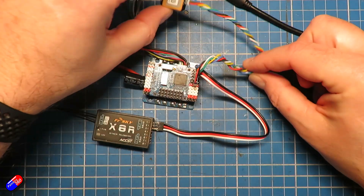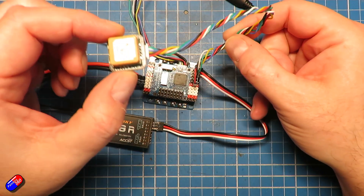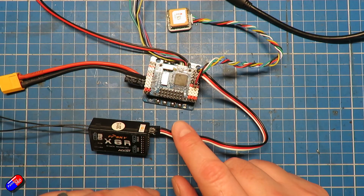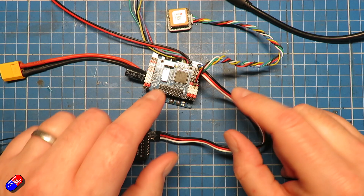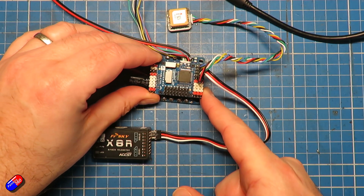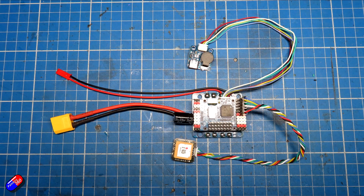As the flight controller sits on the bench right now, we've plugged in things like the GPS and compass, and we've also got an SBUS receiver plugged in there as well. I've made a couple of other tweaks too - the main one being an extra flying JST lead that goes to the front off one of the spare power pads, and that's going to the front so that I can install FPV equipment later on. That's just a handy power port.